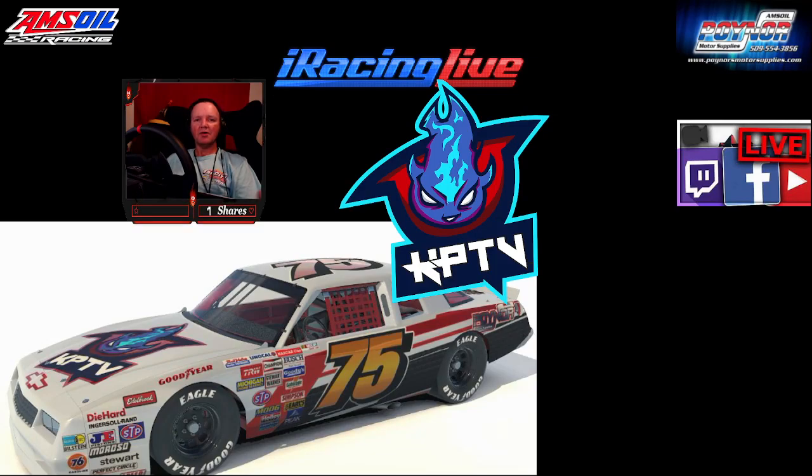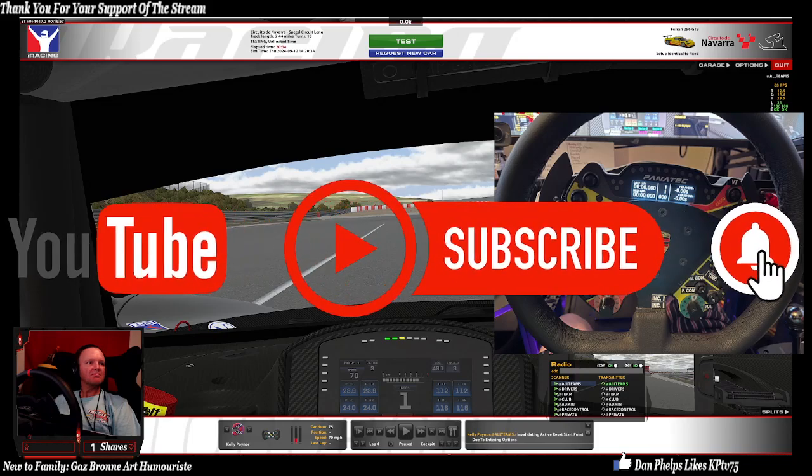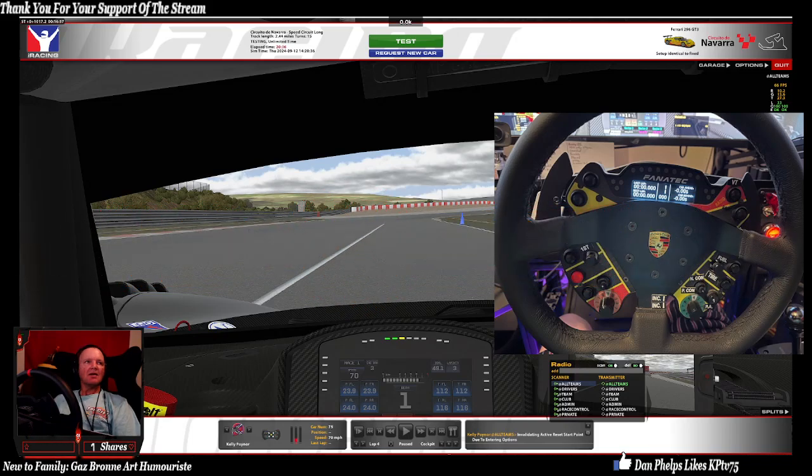Hey everyone, this is Kelly Pointer with Pointers Motor Supplies and KPTV, and what I'm going to show you today is the bite point for standing starts.